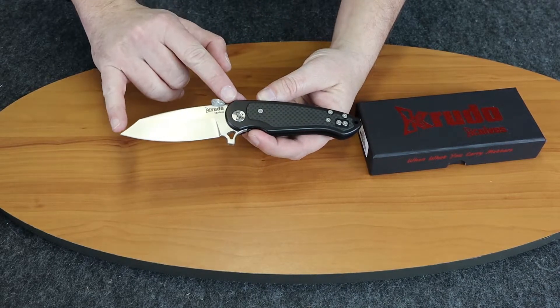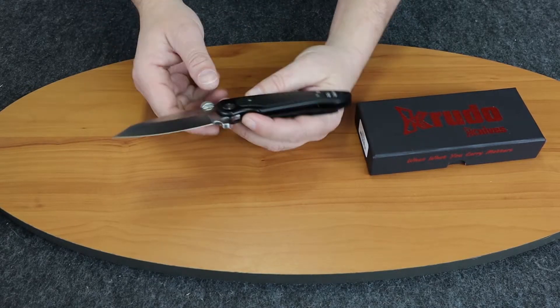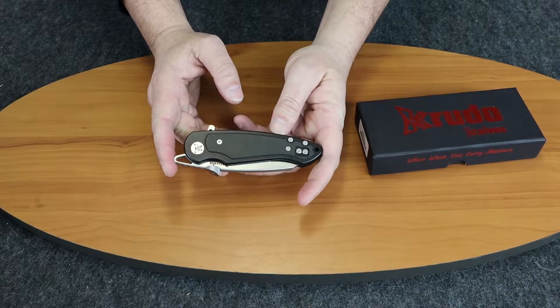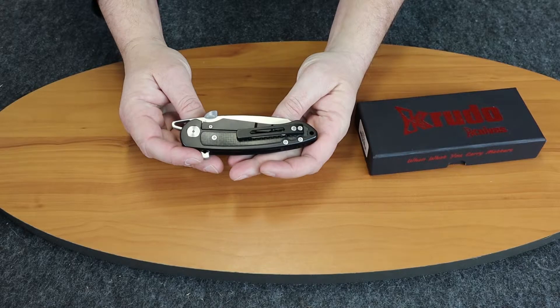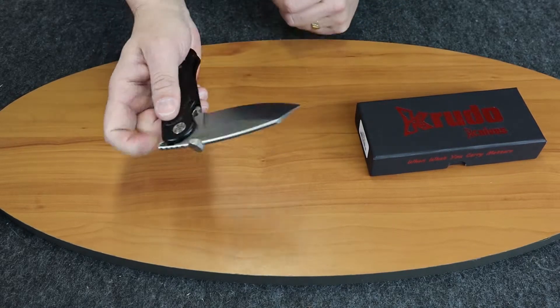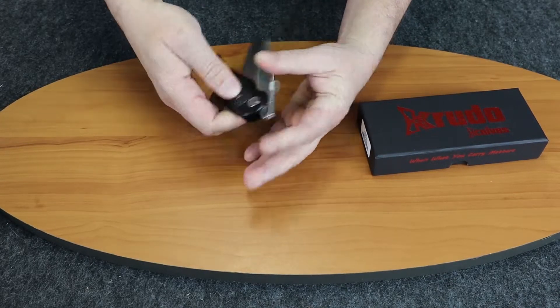The blade is three and a half inches. Closed it's just a little over five, at about five point one five. The weight is seven point three ounces. It has ceramic ball bearing washers and a ceramic ball detent.